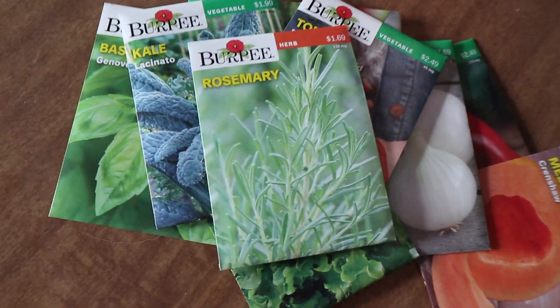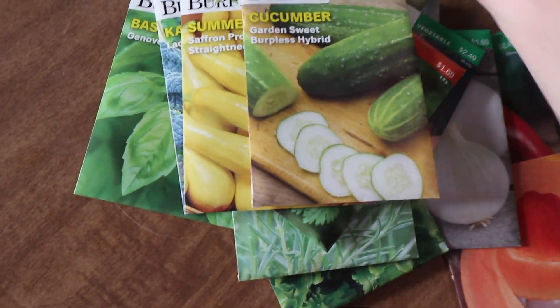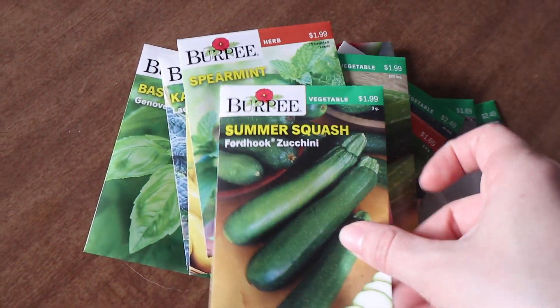Kale, tomato, rosemary, cilantro, summer squash, cucumber, parsley, spearmint, summer squash, and onion.